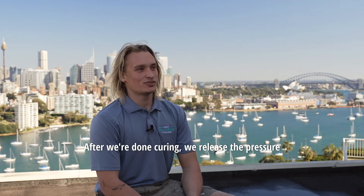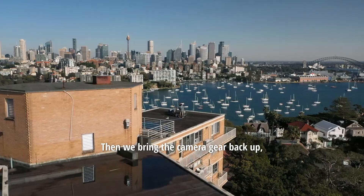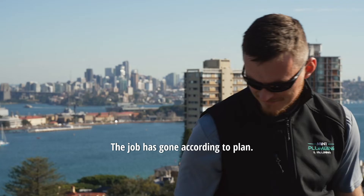After curing is complete, we release the pressure and cut off both ends. We then bring the camera gear back up and put the camera through the pipe to make sure there are no kinks in the liner. The liner is fully cured and the job has gone according to plan.